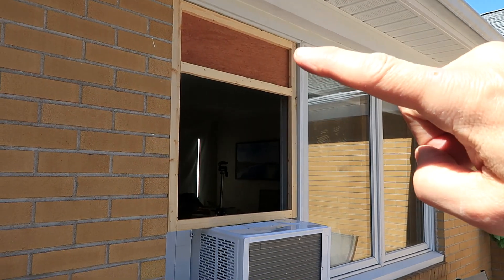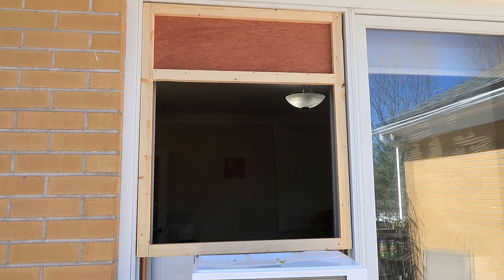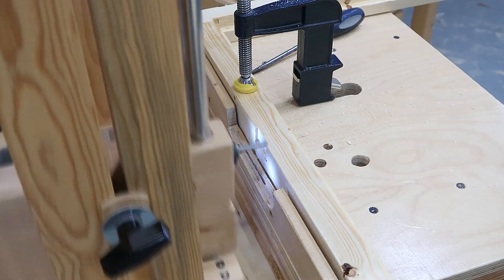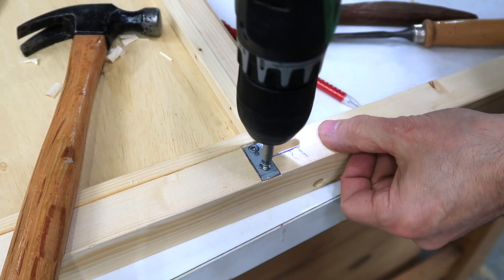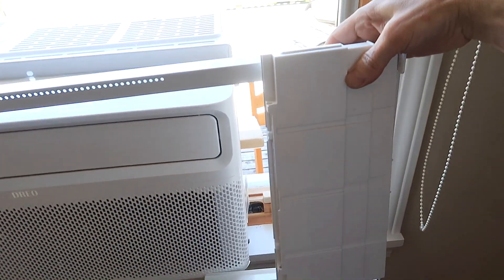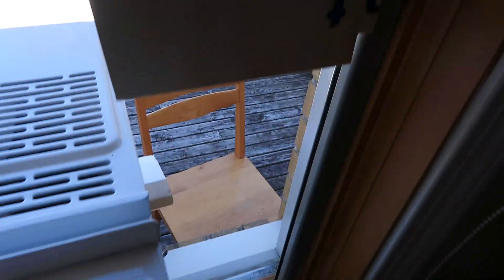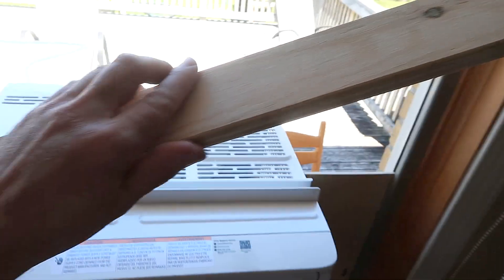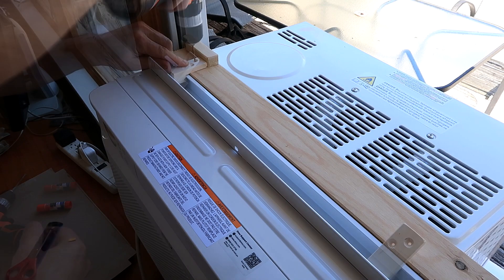That fits now. Originally I was going to put the plywood on the bottom, but I think it looks better this way — easier to look out the window. Now I just have to cut out a whole bunch of little notches and such to fit around some of the hardware. This little slot and plate engages the existing window lock mechanism to hold this panel in place. The air conditioner comes with side pieces for closing the rest of the window, but the way I've got everything, I can't use those. Instead, I've got this piece of plywood cut exactly the right size — it fits like this, goes on top of the air conditioner, and I've got these clips to hold it in place.